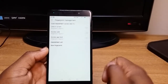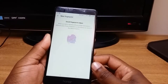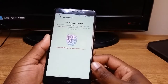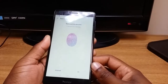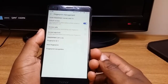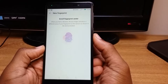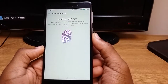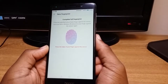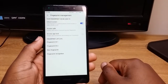What you want to do is go to New Fingerprint and put your finger on the back of the phone, and pretty much let it do its work. As you can see, it successfully enrolled my left index finger, and now we're going to do the right index finger. It's successfully enrolled both of the fingers.